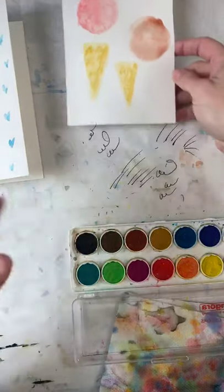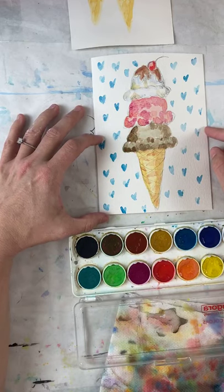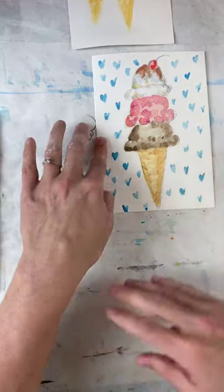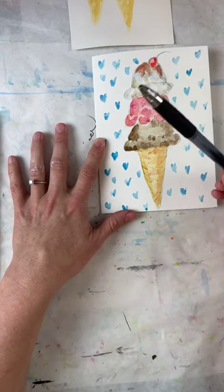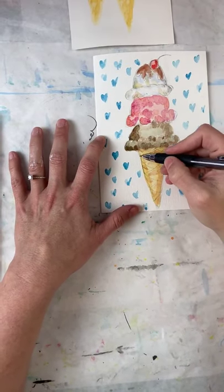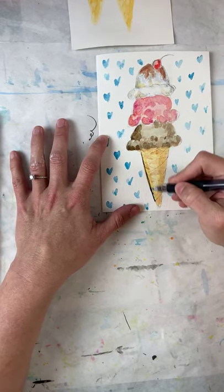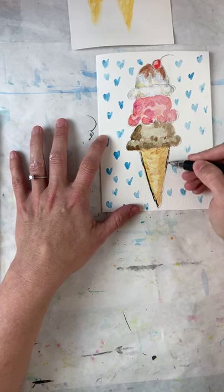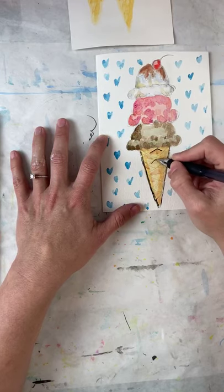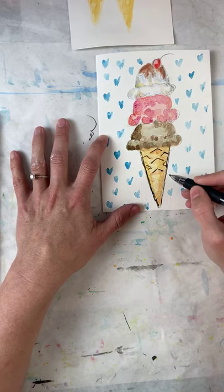Coming back over here to my ice cream cone. Is there anything else I want to add? Not really. If anybody has any questions speak now. The next step is my outline. I'm not messing with this salt yet on my strawberry. If you wanted to do cookies and cream, you could add little flecks here. What I'm going to do down here is just do little top triangles to kind of show there's some kind of pattern.